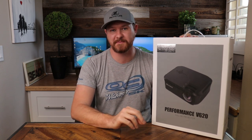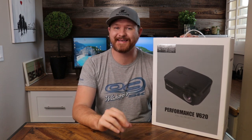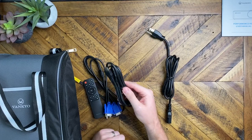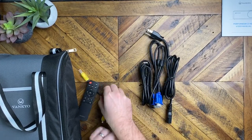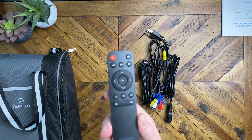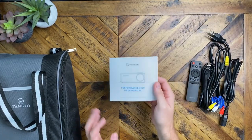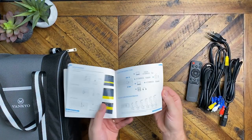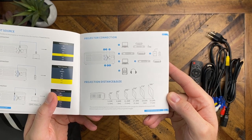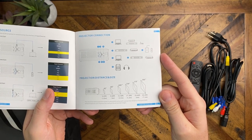Vankyo just released this brand new V620 model projector. This is a native 1080p projector that has built-in audio and a quiet fan, but we'll be putting that to the test later. In the box, we've got the power cable, an HDMI cable, VGA cable, an audio splitter, and the remote control. One thing in the manual worth noting is the throw distance range — depending on what size you want your screen to be, that is how far away the projector needs to be.